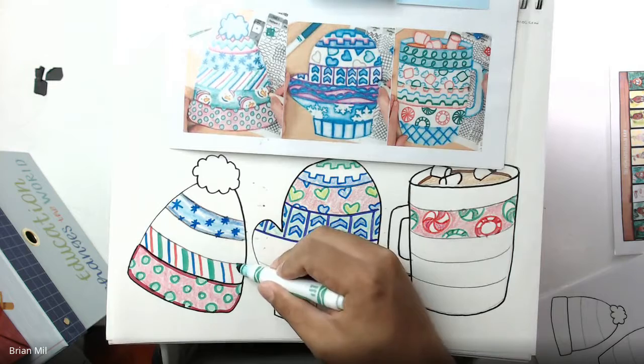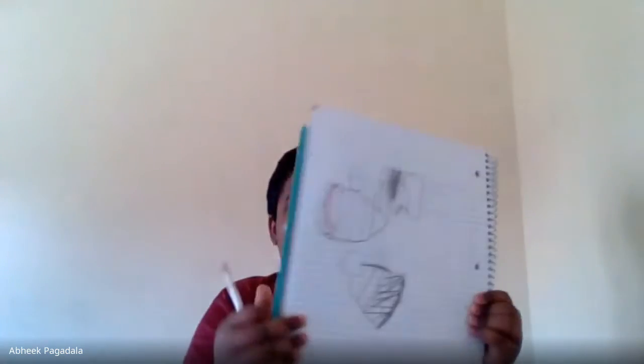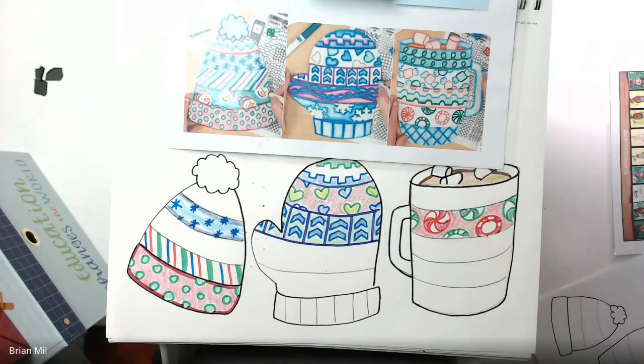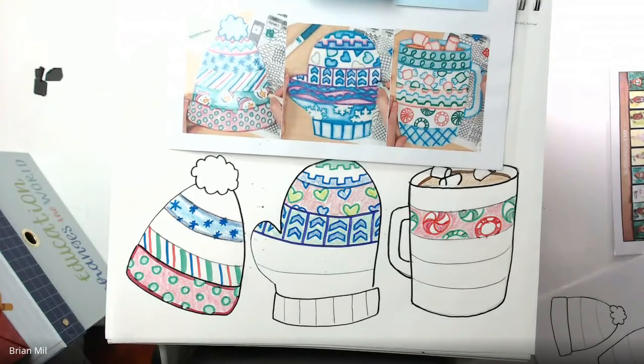Mine's looking pretty good. I think we have enough time to share — if you want to show us what you've done with this project or a different project you've been working on this past week, now's the time to show it to your camera. Good job, I'm proud of you. Everyone can hold your projects up — either this project we just worked on or a different project, that's fine too.